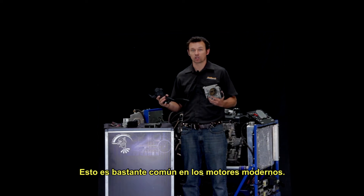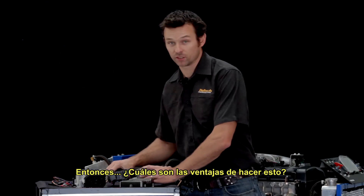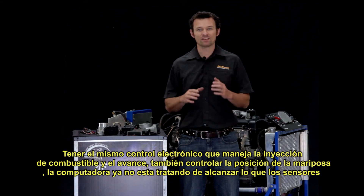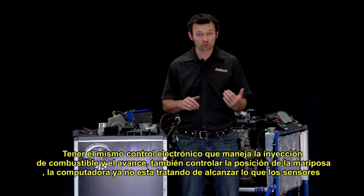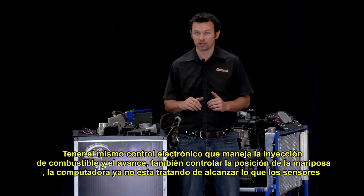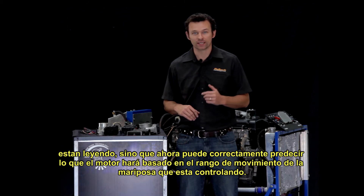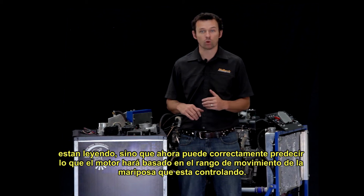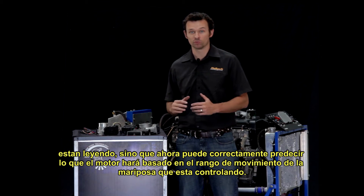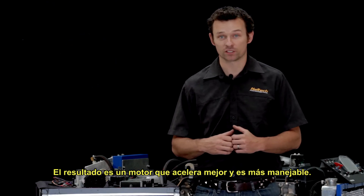This is fairly commonplace on a lot of modern engines. The first advantage is throttle response and drivability. Having the same electronics that are controlling the fuel delivery and the ignition timing also controlling the throttle opening position means the ECU is no longer playing catch-up to what the sensors are reading. It can now accurately predict what the engine is going to do next based on the rate of throttle movement, resulting in a much smoother and more drivable engine.